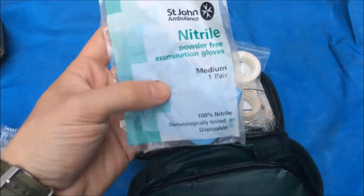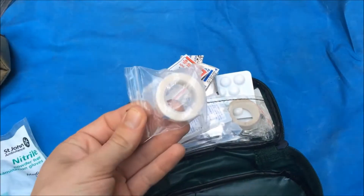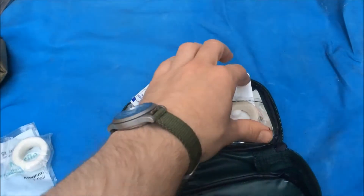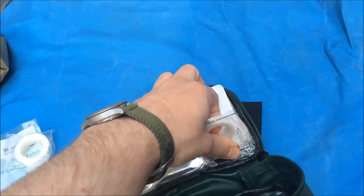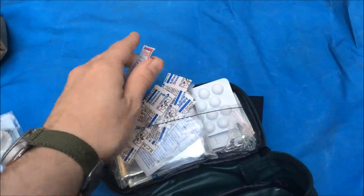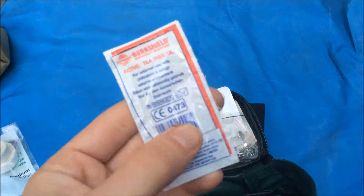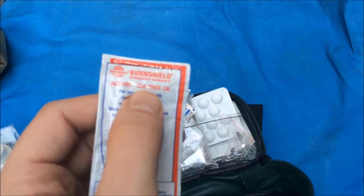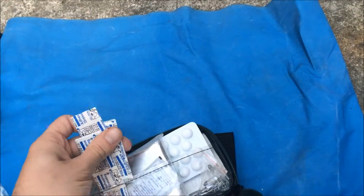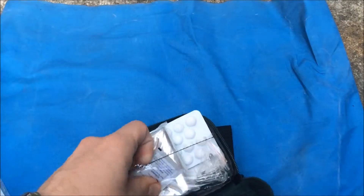Over on this side behind the little divider: a pair of gloves — very important — a couple of rolls of tape, micropore or microporous or whatever you want to call it, surgical tape. Burn shield — this is like a tea tree oil, it's like a soothing oil for burns, pretty good stuff actually, I've used it before. Just some plasters or band-aids, and a little wipe.